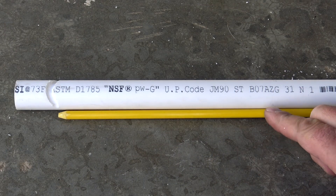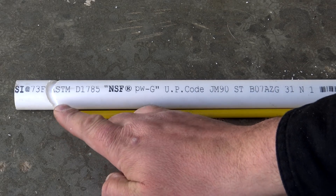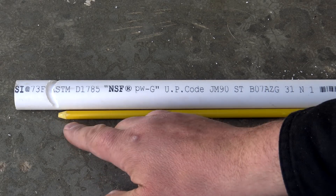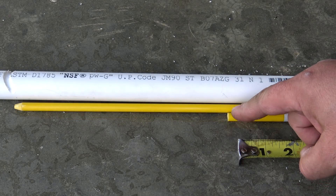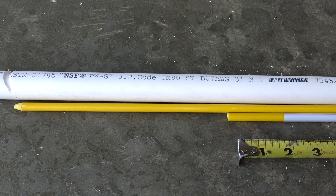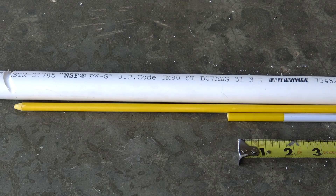Grabbing one of your reflective markers, go ahead and take it and run it all the way to that notch, then grab a second reflective marker and do the same thing on your opposite side. Right here where the overlap starts, measure from this point all the way down to where the overlap ends and mark the halfway point.